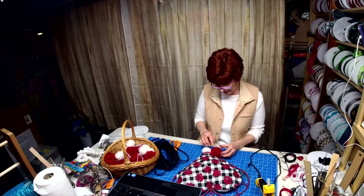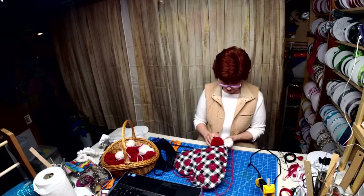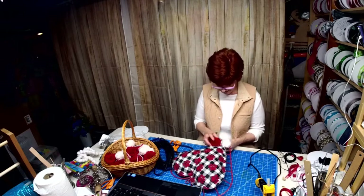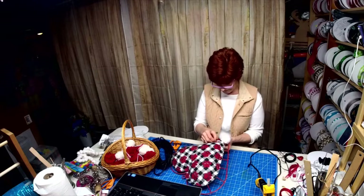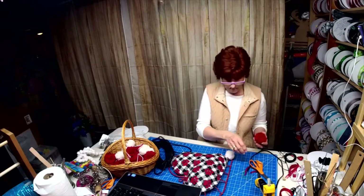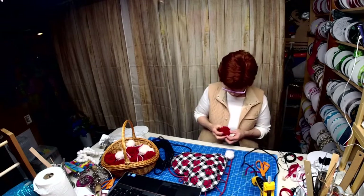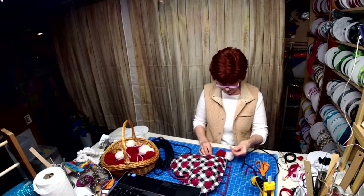All right, so I'm going to go white, red, white, red, white, red with the pom-poms. I sat today and made all these pom-poms. I think I'm just going to glue them. Just do that.